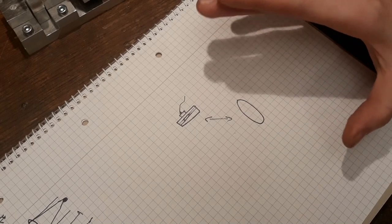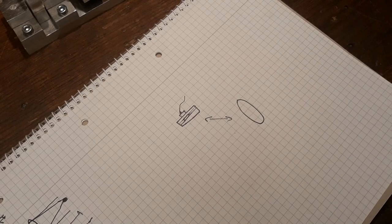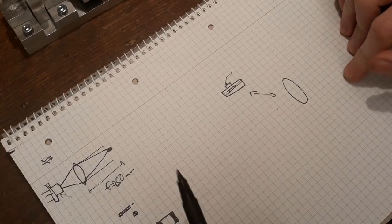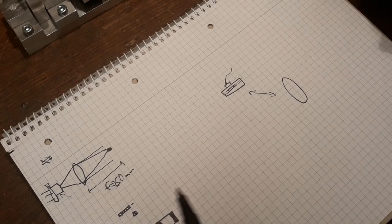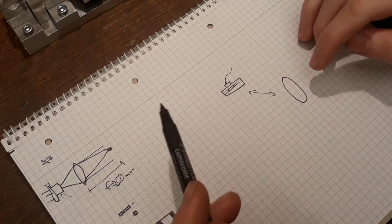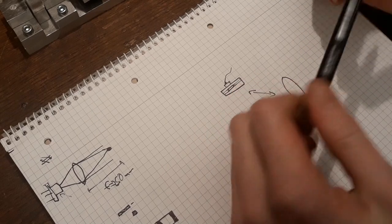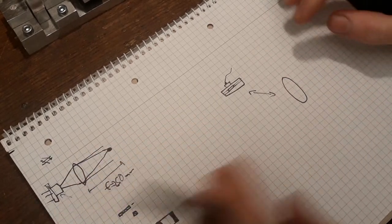Now, this problem isn't that noticeable at short distances because the divergence is not that high, and the collimator lens has no problem focusing it down to a spot. But at very high distances — which we have here, 250 millimeters, quite a high distance for a collimator with this high power — it becomes a real issue. Also, this is not a problem in low power laser diodes: a normal laser pointer has a quite circular shape, which most of you probably know. But the higher the laser power, the more this is a problem.